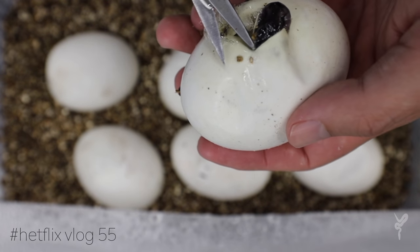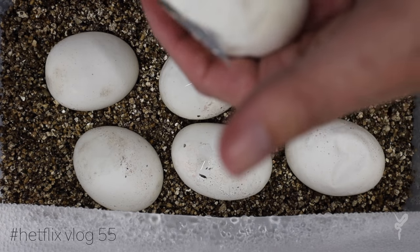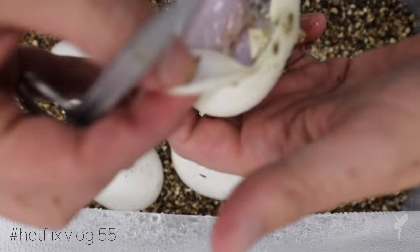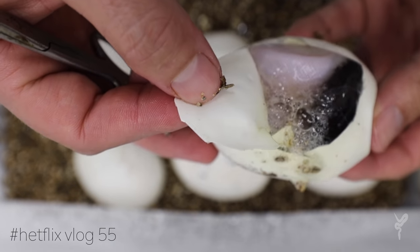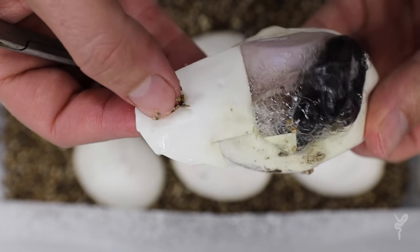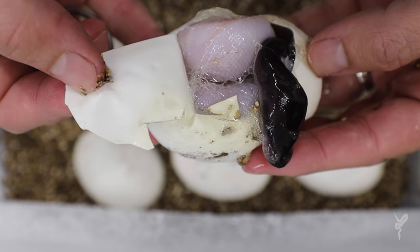I love that look. It's so cool seeing just a pitch black snake head coming out. Let's see if it's up high or not. It is! That's cool. First head out, and man, that is black. That's blacker than black. That might be the ultimate snake I was trying for in this clutch.